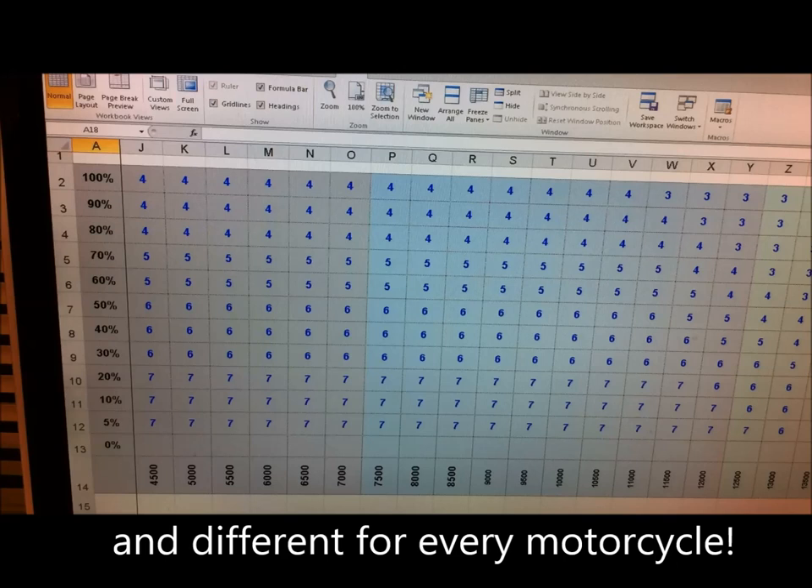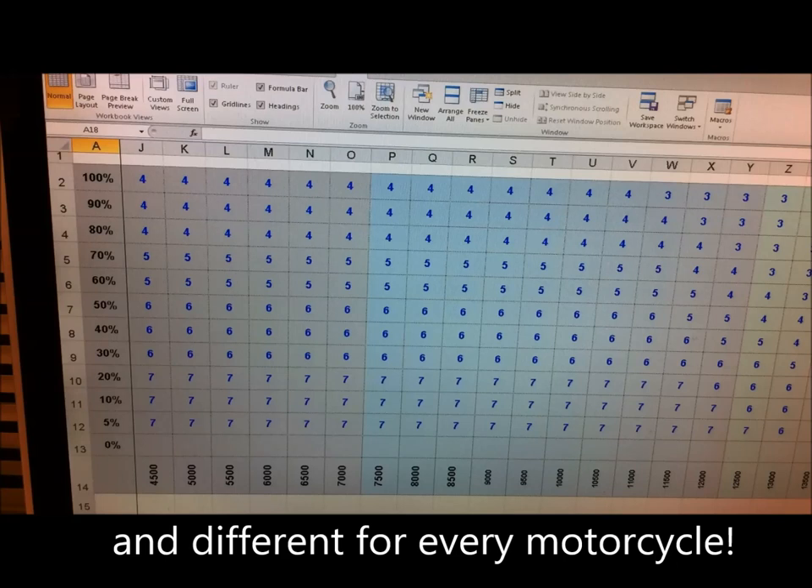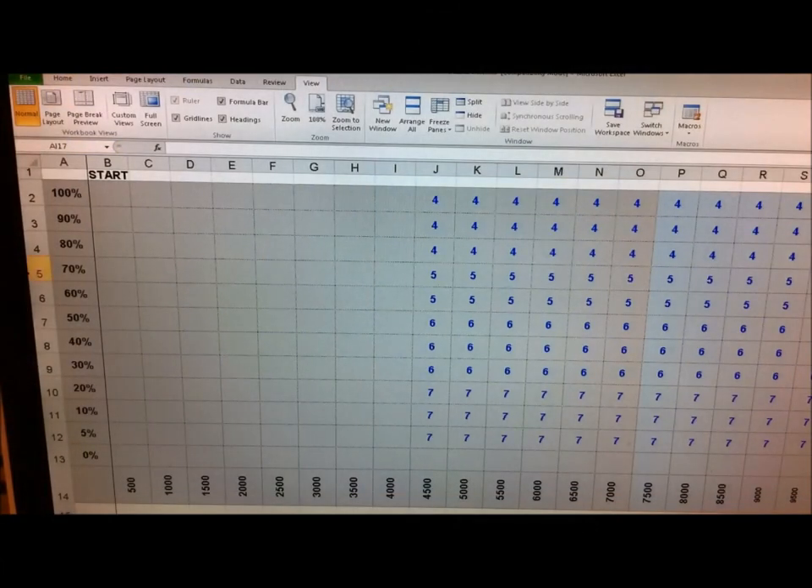Hopefully this will give you an idea of what you have to do to get it all set up. I'll put this spreadsheet on RapidShare so you can download it, play around with it, and come up with your own map. Now I'm going to show you just how easy it is to get your final map once you're happy that you've got it all right — just how easy it is to get that map from Excel into the Pizzazz software.